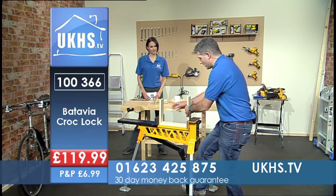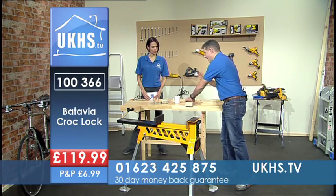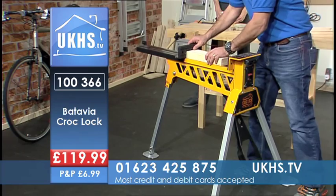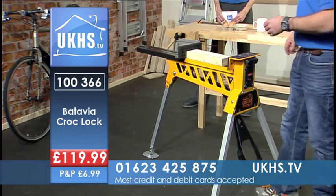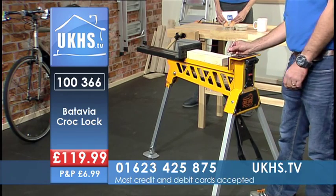It's versatile in that respect — you can use it for gluing as well as for something like this. Now I'm going to show you some really, really impressive stuff. We're going to push it to its limit. What I've got there is a piece of timber, 4x2, and I've got a nail — can we see that nail? I'm going to pop the nail onto there and bring it to — just to show you the power.